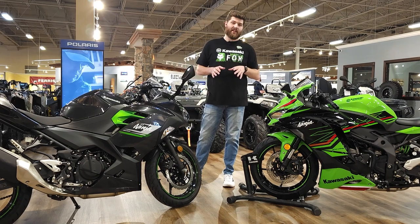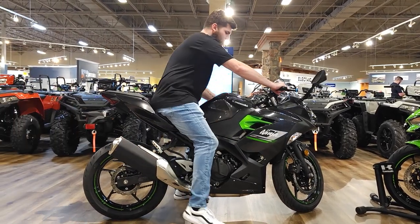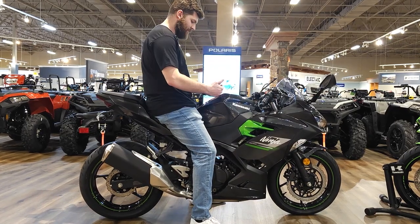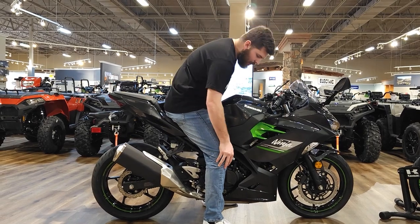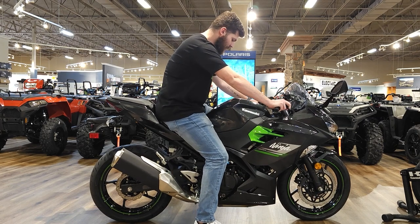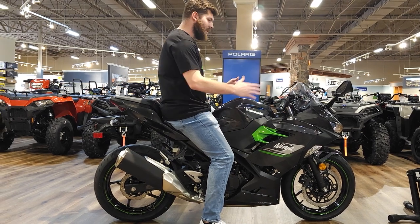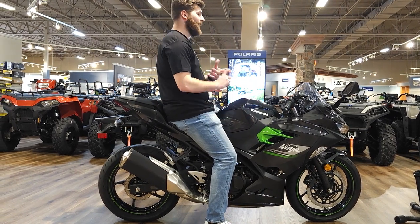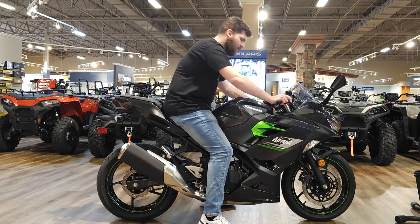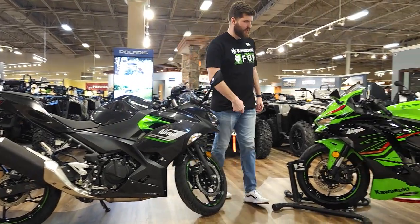Aside from the engine, another big difference between these two is the ergonomics. So over here on the Ninja 400, swinging a leg over it — I'm sat a little bit more into the bike, kind of directly behind the tank almost, very bent knee. It's pretty tame and I'm sat straight up. It's a very thin, very narrow bike, which makes it very light, very flickable. The ZX4RR is about roughly — don't quote me on this — about 50 pounds heavier than the Ninja 400.